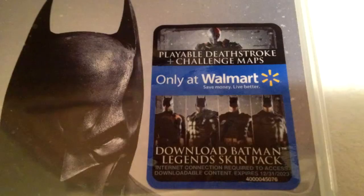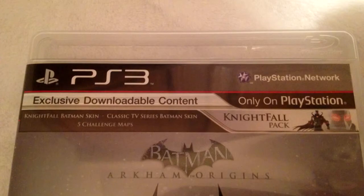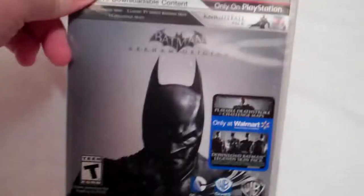Up here it does say exclusive downloadable content: Nightfall Batman Skin, Classic TV Series Batman Skin, 5 Challenge Maps, and Nightfall Pack. So that is what is included with this Walmart exclusive. There is the front.